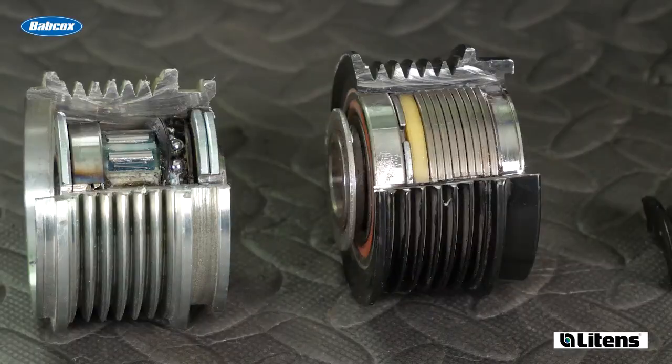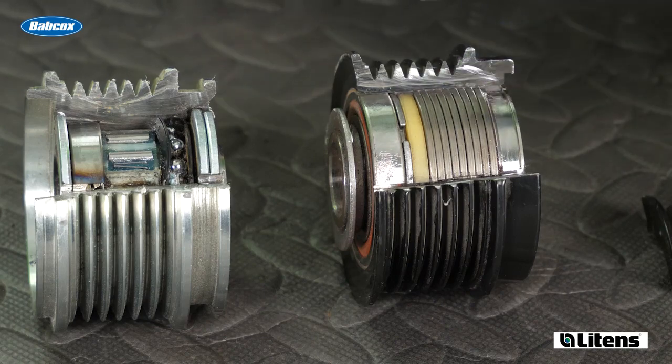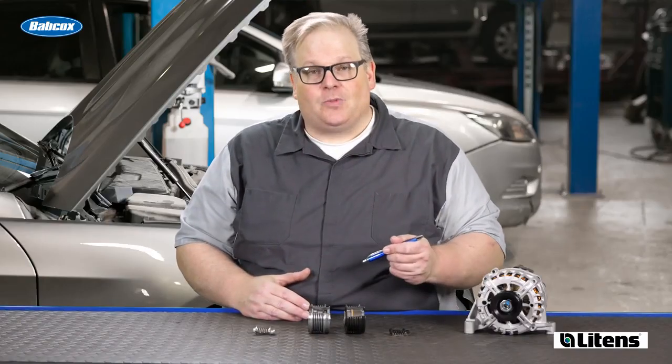An OAD actually has a spring and a plastic dampener inside that helps to compensate for small changes in speed in the crankshaft. In other words, this takes up the slack and cancels out vibrations. Also, the plastic inside helps to dampen the movement of the spring.